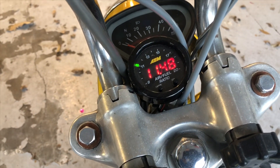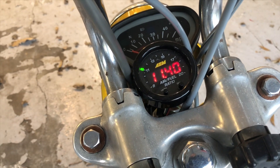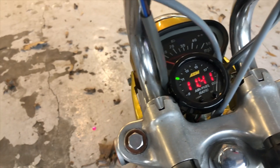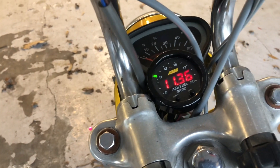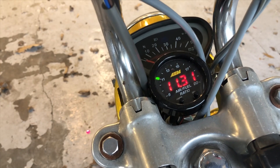All right, so what I got is an AEM wideband air/fuel ratio gauge and sensor mounted on a Honda CT70 bike. I was lucky enough to find this little spot — I just put a plate on the back with a nut so it holds that gauge right there so you can drive around and test it on the road.